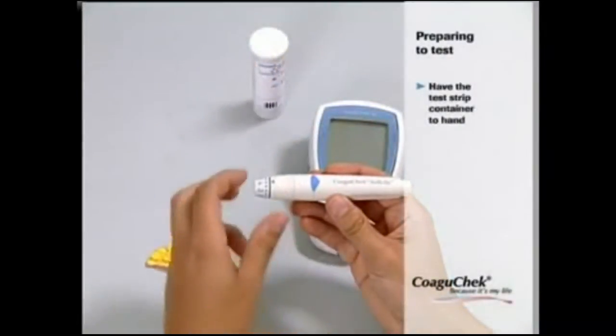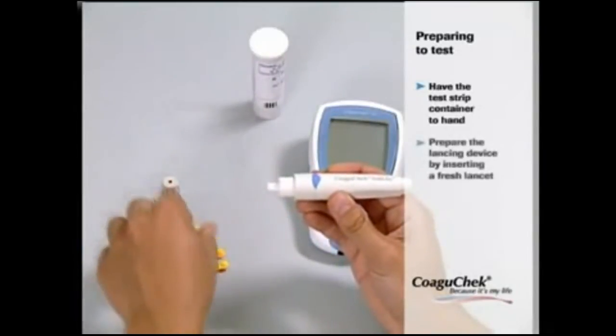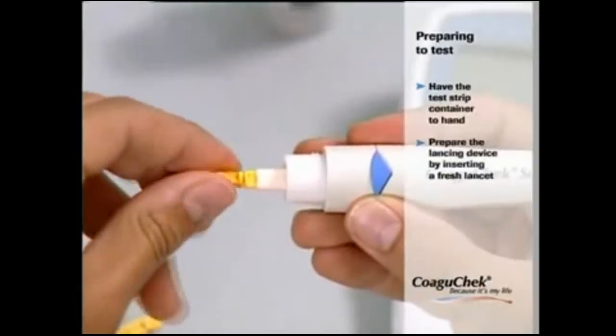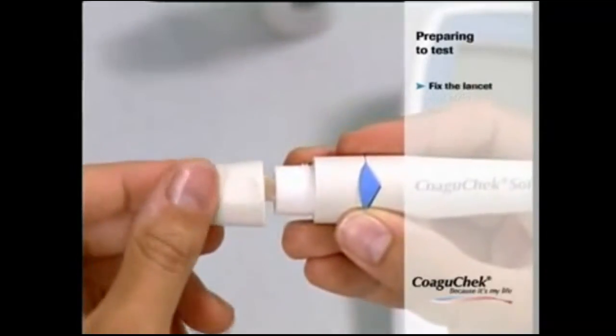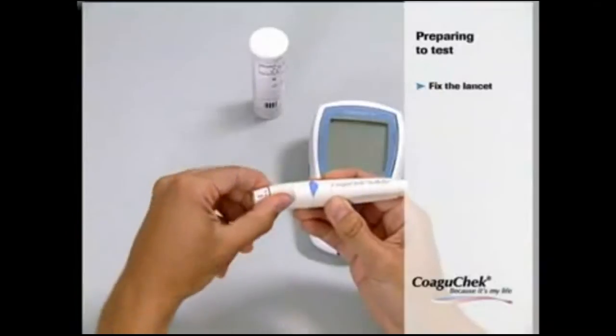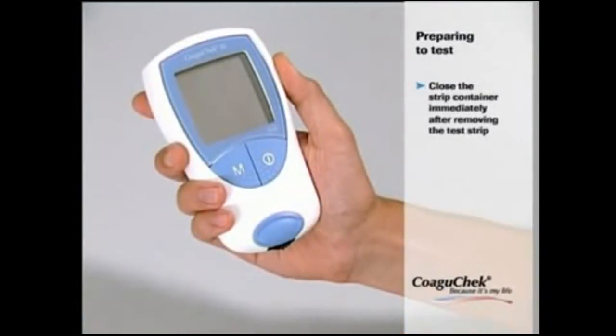Before you start testing, please wash your hands with soap and warm water and dry thoroughly. Now you are ready to prepare the lancing by inserting a fresh lancet into the lancing device. Fix the lancet and keep the device nearby. Place the monitor on a level, vibration-free surface or hold it roughly horizontal, and have the test strip container to hand.